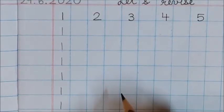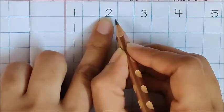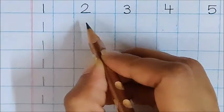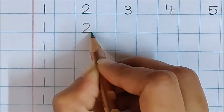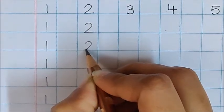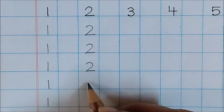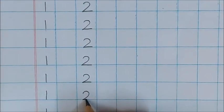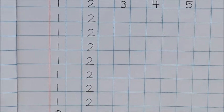Now time to write the next number. What is the next number? 2. Very good. So we will practice writing number 2. Children, below 2 only — don't write 2 in the other box. We will write 2 here below this number only. See how nicely I am starting from the center, making a curve, and then on the blue line, making a small sleeping line like this. See how neatly I have done this work. You also have to do this work neatly.